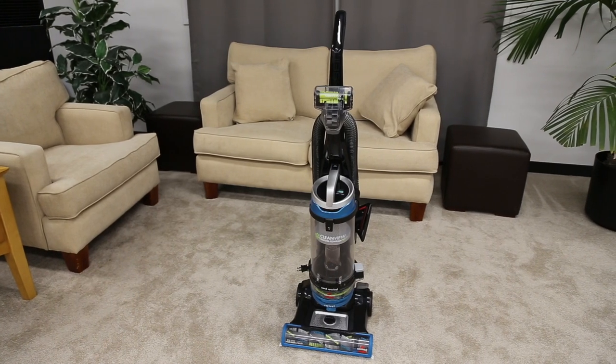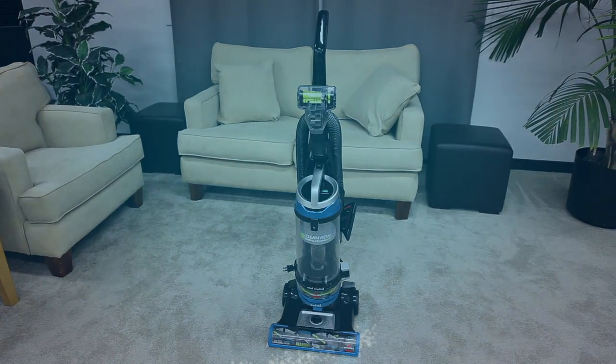That's it! You're now ready to start using your CleanVue Swivel Pet Rewind Vacuum.